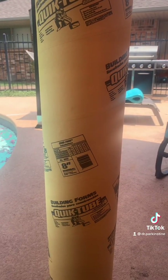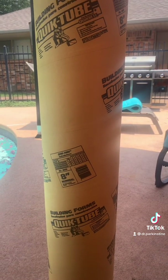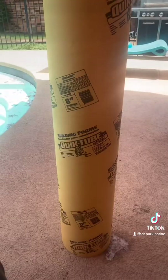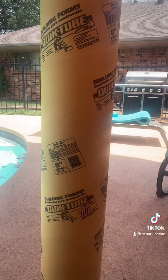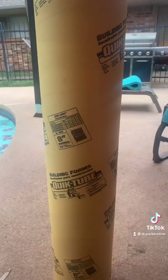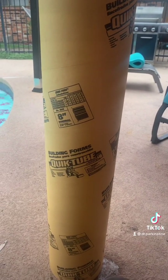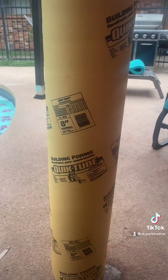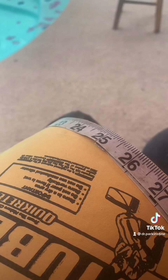To wind your receiving coil, you will want to wind it on some type of insulating cylinder form. I will be winding my receiver coil on this Quik Tube, which I purchased at Home Depot. Before you start winding, you will want to measure the circumference of your coil form. The circumference of this coil form is 25 inches.